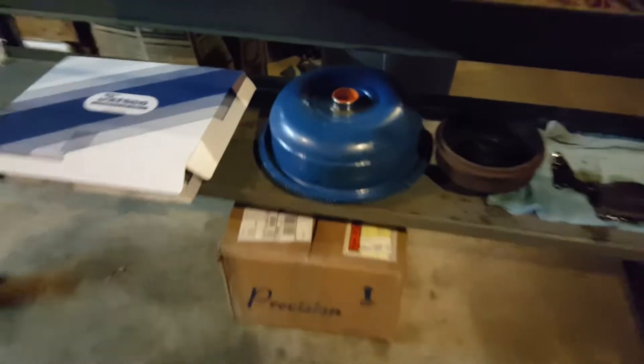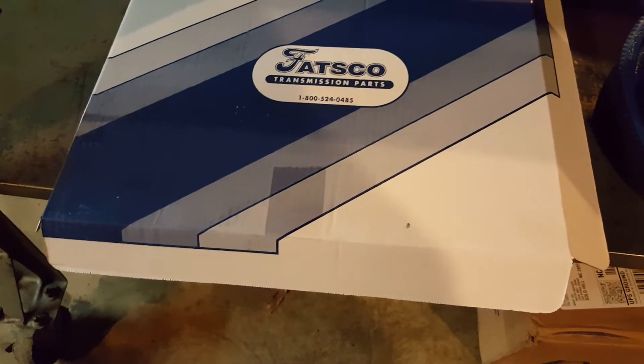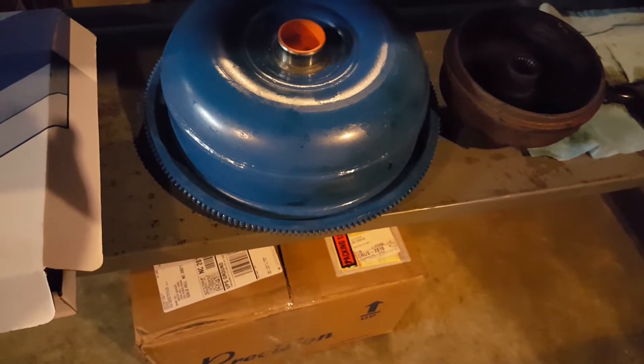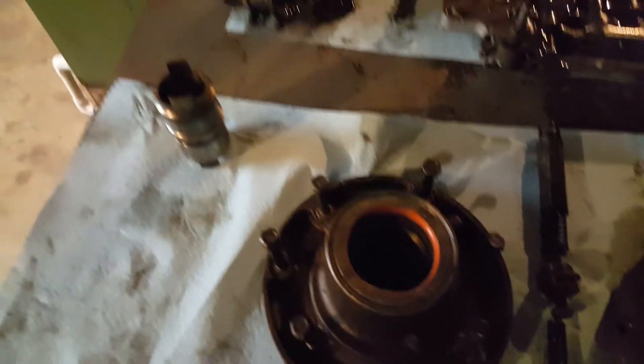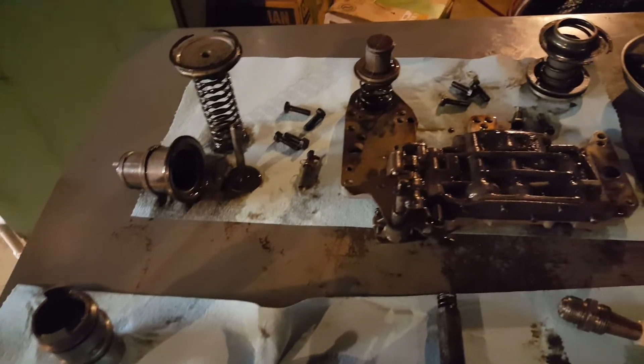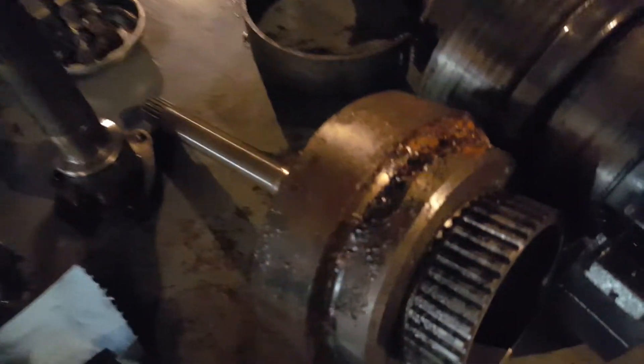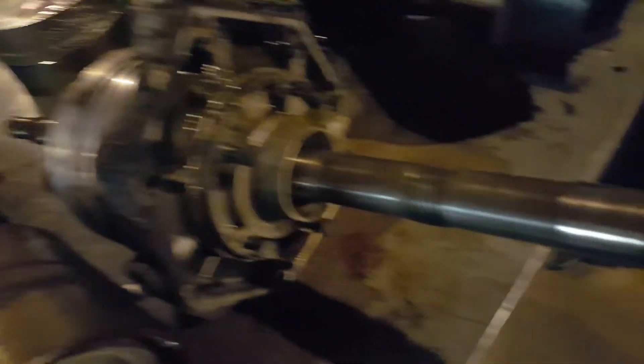This car has a new torque converter that came in, and we got our parts for it. We were debating on using the old one, but given what we're seeing, we're not going to. Here's everything laid out on the table — looks pretty good. The valve body has got to come apart, the pump probably needs to be torn apart and cleaned a little bit. There's some surface rust on one of the drums because we think this thing had moisture in it.